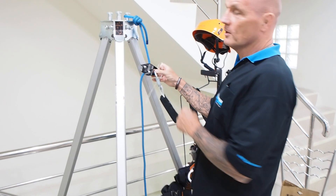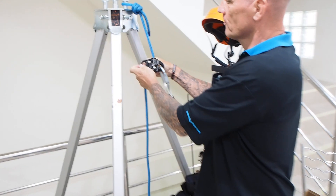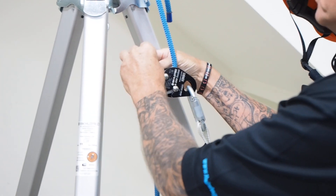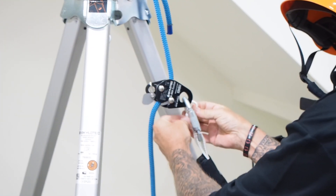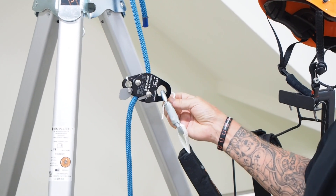If you don't want the rocker to drop to the floor when you undo the carabiner, you can tie a small piece of rope through this little hole and onto the carabiner. Then when you take it off the carabiner, it's still connected with the rope so it doesn't drop to the floor.